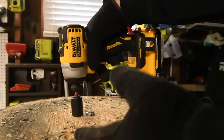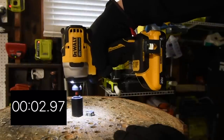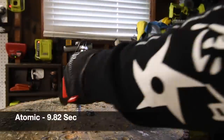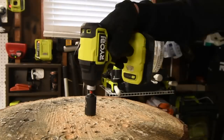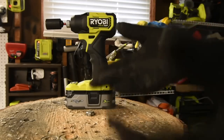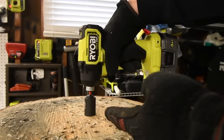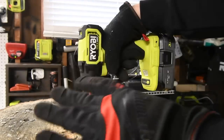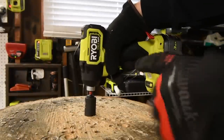Let's have DeWalt take its turn on the 6-inch. Now, the reason I do lags and TimberLOKs is because 3- and 4-inch screws are simple — a 12-volt tool can do a 3-inch screw in less than a second. So I do these hardcore stress tests to see if the motor breaks. That's my goal: I want to get the tool to break so you know it might do the same thing to you if you plan on using your tools hard.